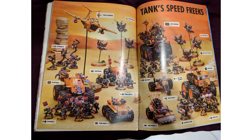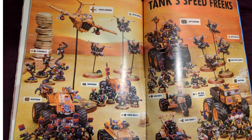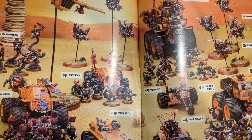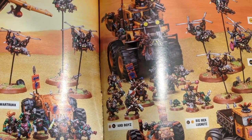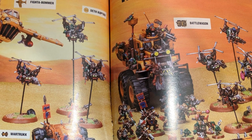Tank Speed Freaks. You'll immediately realise, just straight away, this is significantly different to anything you might have seen recently in terms of conversions. If we take a closer look at some of this stuff, you'll notice that some of it has no actual Games Workshop model involved. I mean, if I remember correctly, that massive monster truck, which was a battle wagon, is just an RC car.